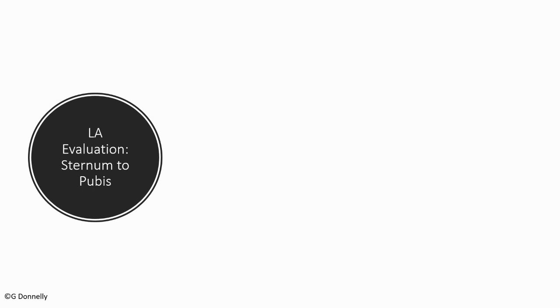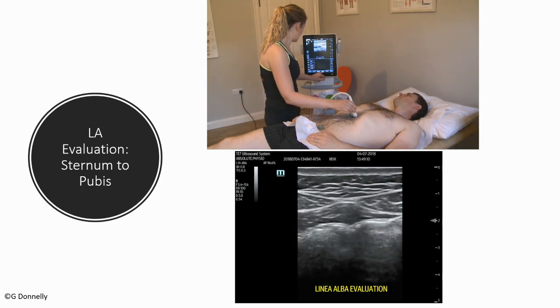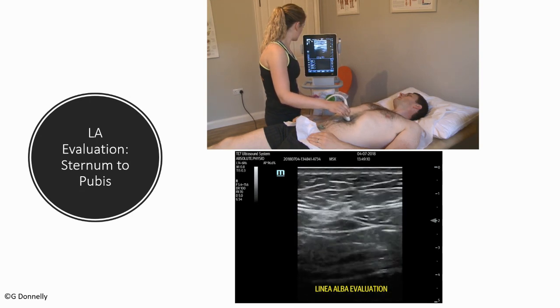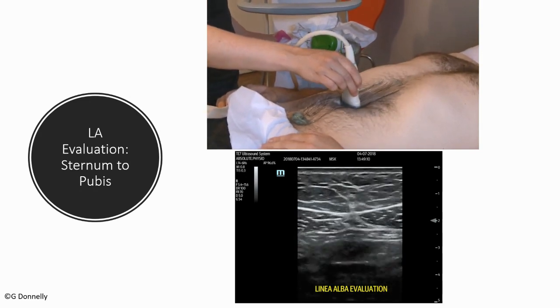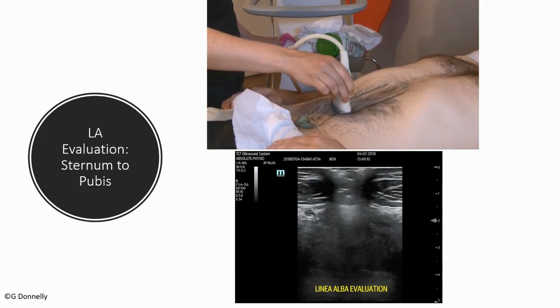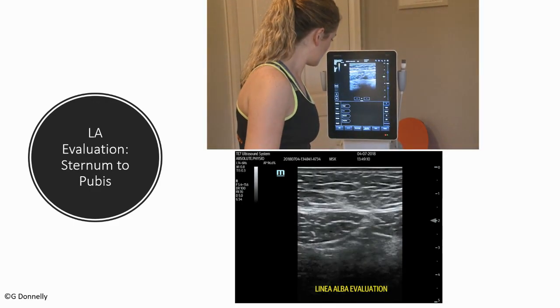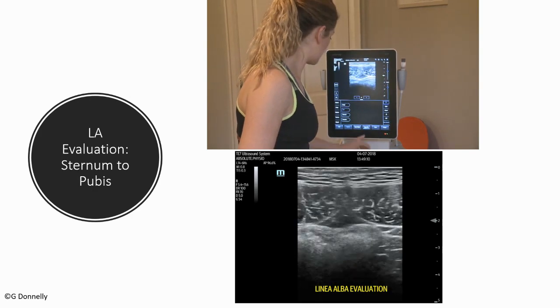When we look at the linea alba through ultrasound, I like to first look at it along its length from xiphoid to pubis. As I move the probe, you can see what I'm seeing on the screen. This is on a male model with an intact linea alba. As we went through the belly button, it looked like there was a hole in the linea alba — there isn't, that's just the belly button and the tissue there.